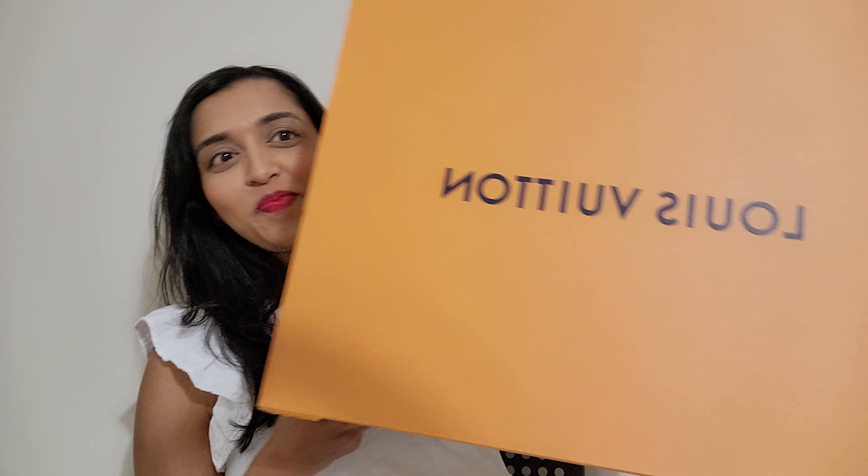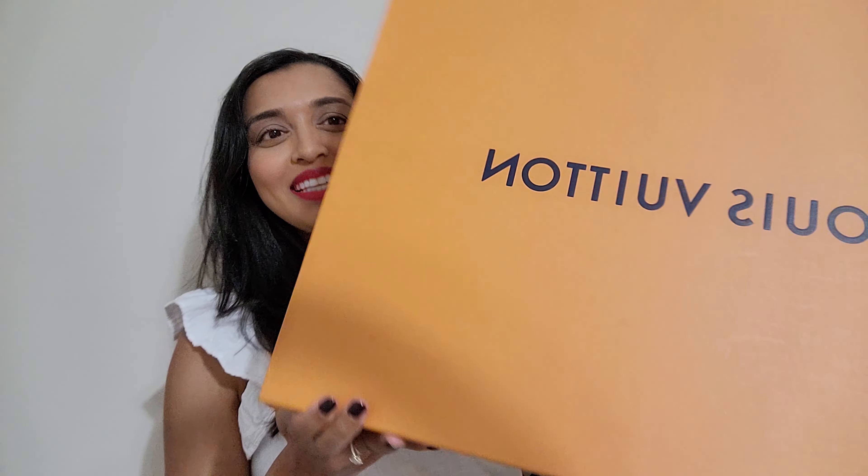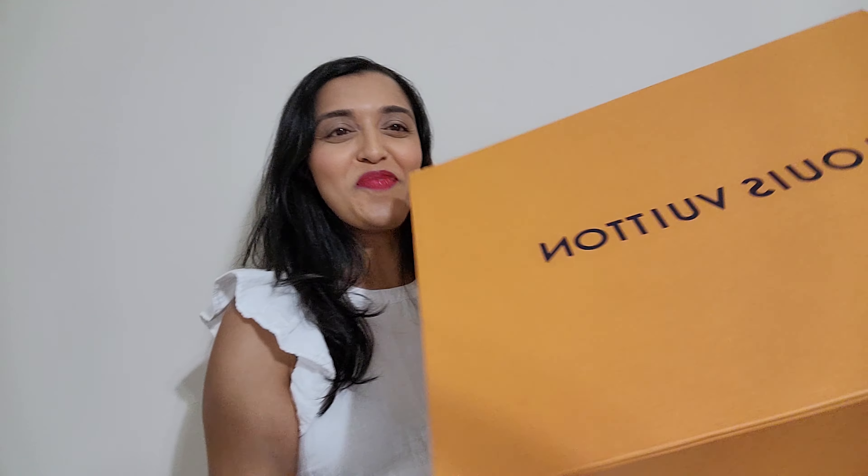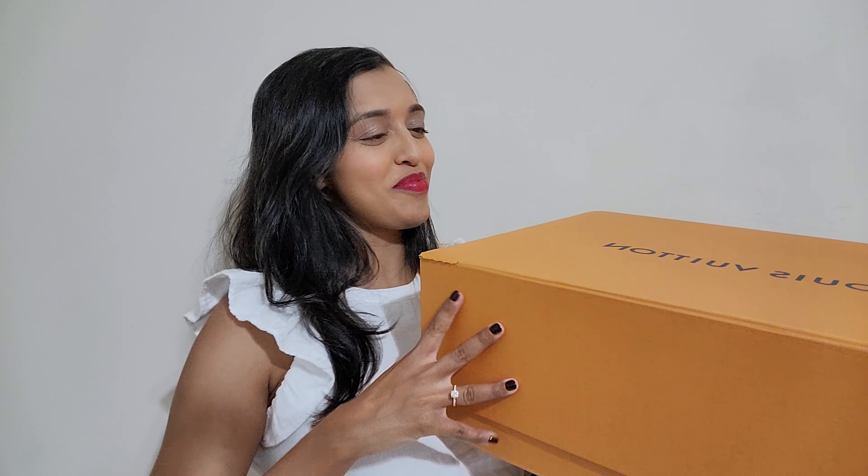So here is the box. This came with its box, dust bag, all the parts, so that was exciting. Here it is — big Louis Vuitton box. It's pretty big. So let's go ahead and get into it. I'm going to go ahead and just open it with you guys.